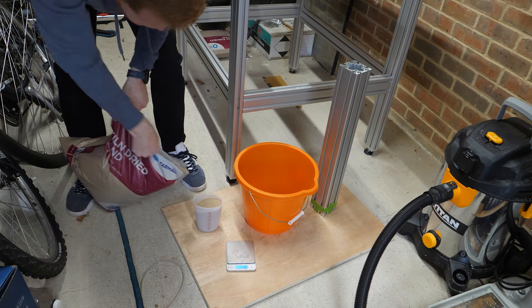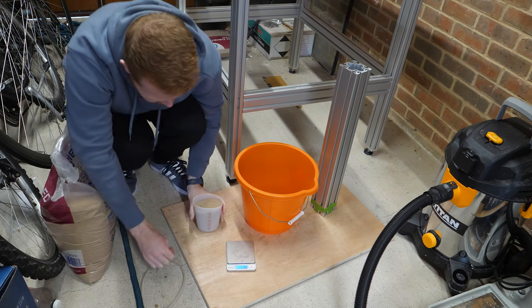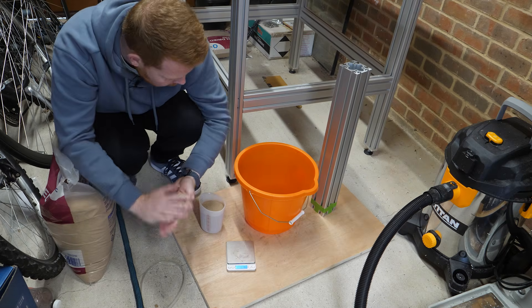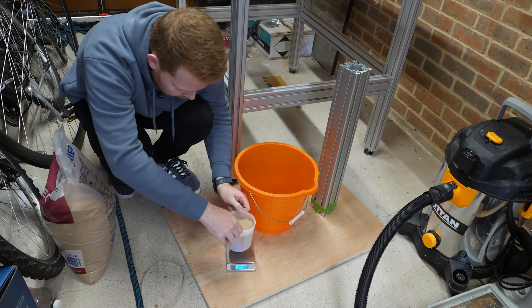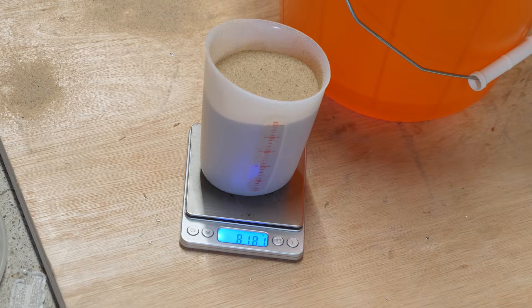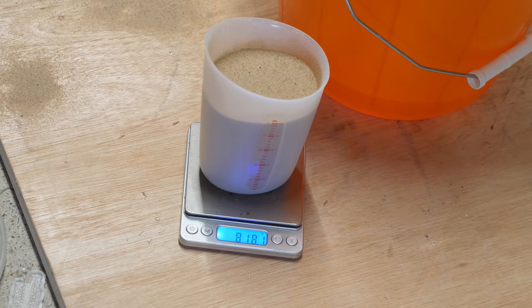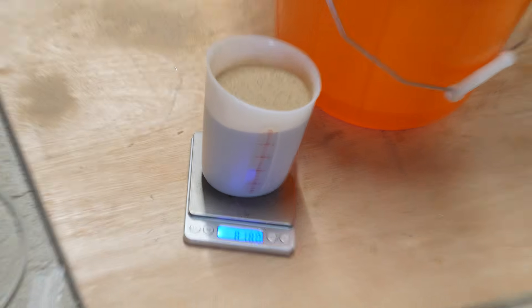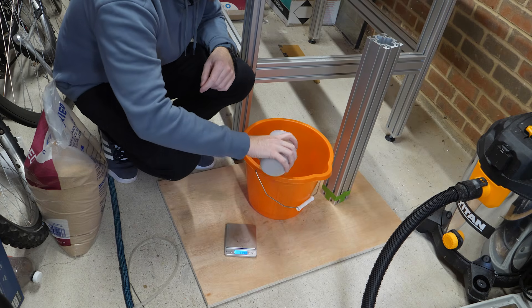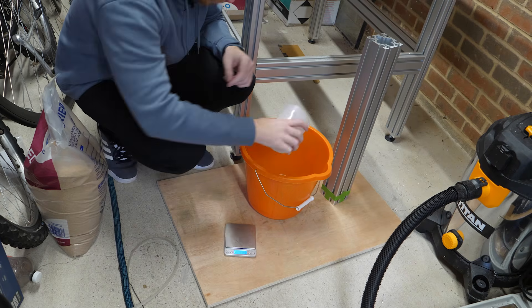The sand I'm using is kiln dried sand I found at my local B&Q, which is a DIY hardware shop here in the UK. I chose this sand because apparently epoxy resin doesn't like moisture when curing, and a lot of other sand I found was stored outside. After some research I found a lot of people suggesting about a 15 to 20% epoxy mixed with the sand by weight, so roughly a ratio of 4 to 1 sand and epoxy.